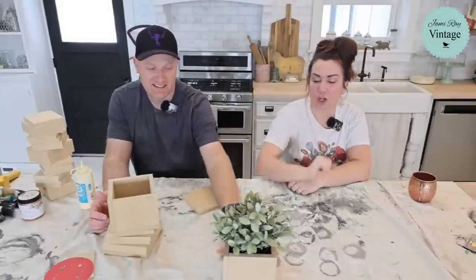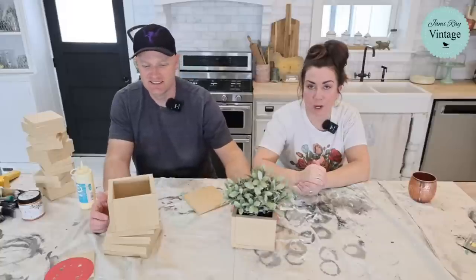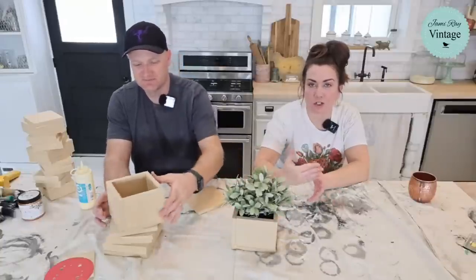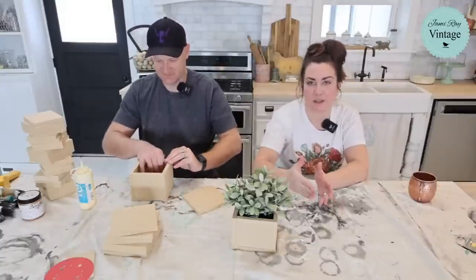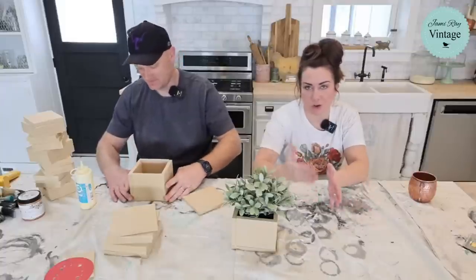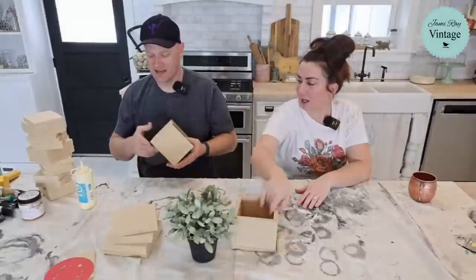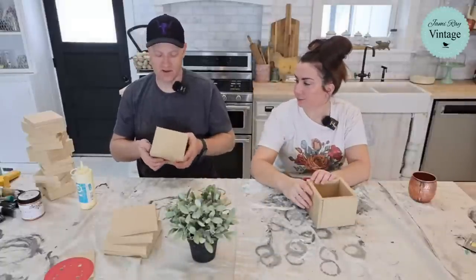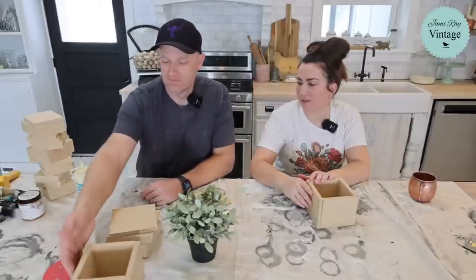We're going to show you how to take this MDF and give it a fun chippy paint finish. If you guys have ordered the craft kits, those are going to start shipping the end of this week — they typically ship the end of the month. So it's January, they will be out by the 31st. I do have a little bit of sanding to do since all these scraps are a little non-uniform, but you can paint them — it'll be fine, even if they're not perfect. That's the point.